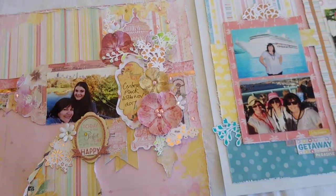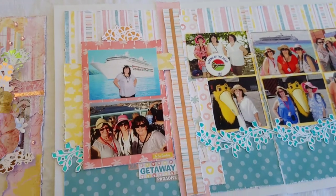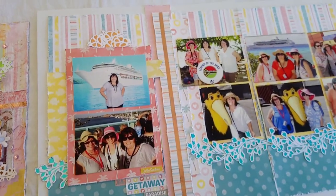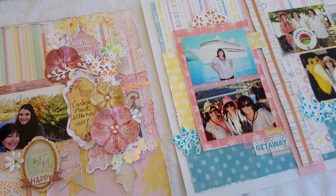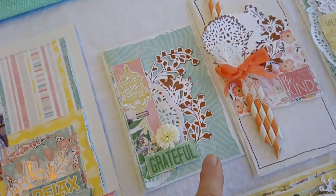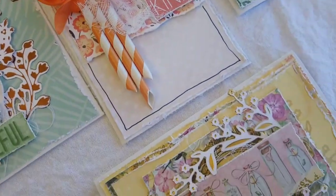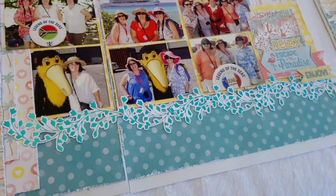The layouts are both fairly simple, using gorgeous Bow Bunny collections — so versatile for any occasion. I've done a cruise one but it doesn't have to be cruise; it can be any outdoor or party theme. Photos can be added later as well. With the cards, we're doing the same but also using the cut and foil dies without the foil, so just letter pressing, and then using some of the negatives as well.